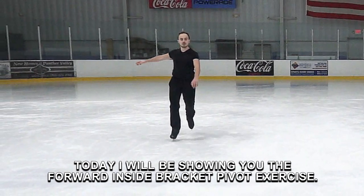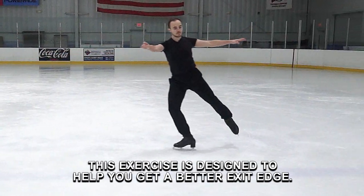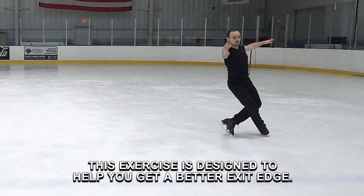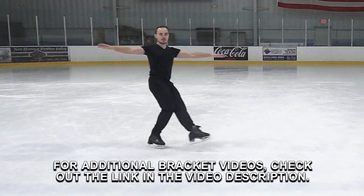Today, I will be showing you the Forward Inside Bracket Pivot Exercise. This exercise is designed to help you get a better exit edge. For additional bracket videos, check out the link in the video description.